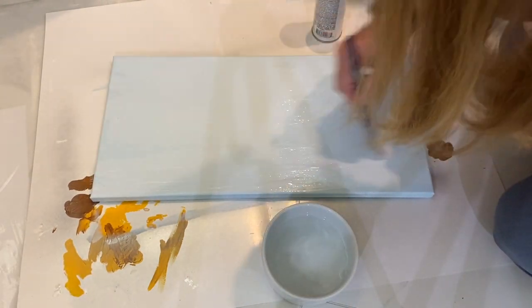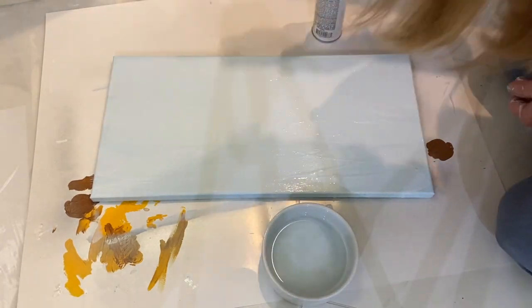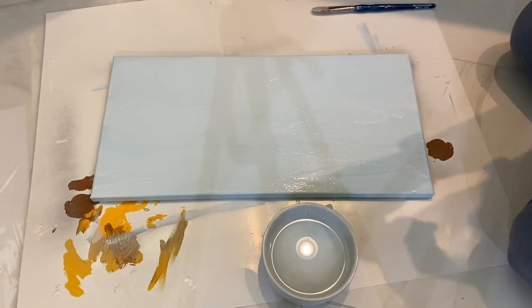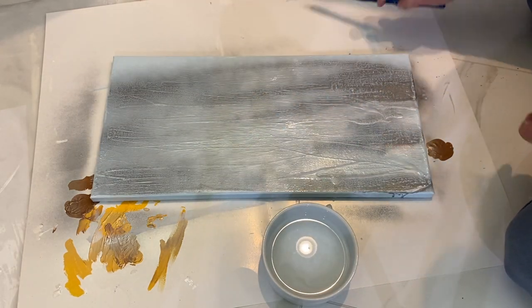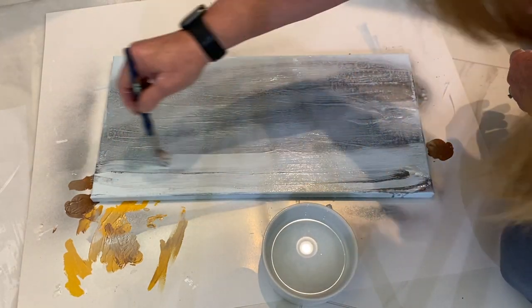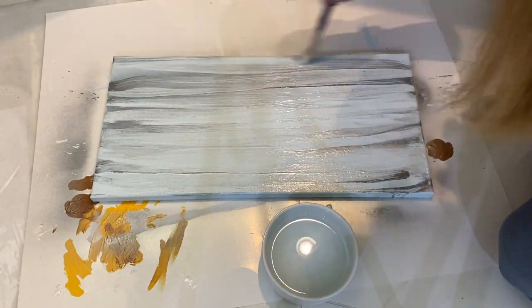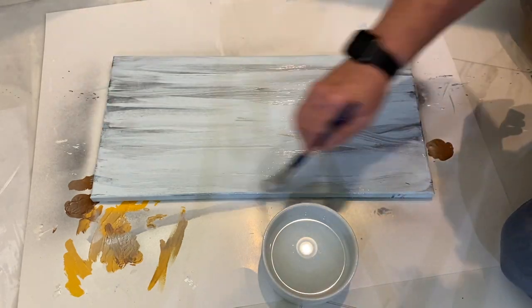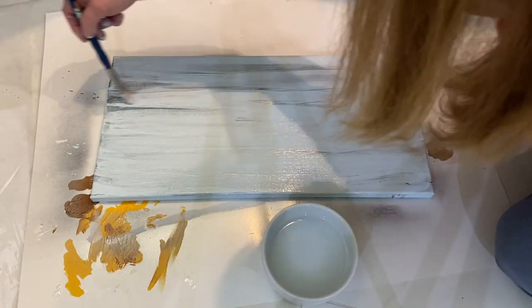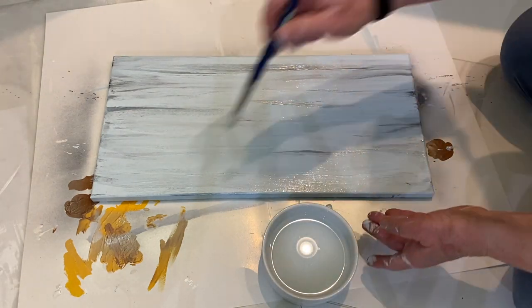I'm painting them both blue and then before it was dry, taking some water and going over it with the brush, then taking the Looking Glass silver spray paint and spraying it with that. I went back and forth with the brush until I got the look I wanted — just a little bit of a silvery metallic look to the canvas. Then I let them dry for a couple of hours.